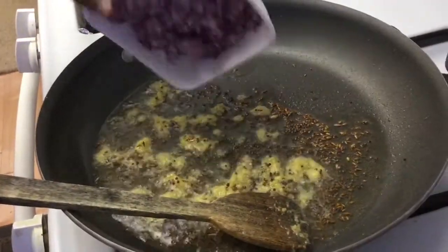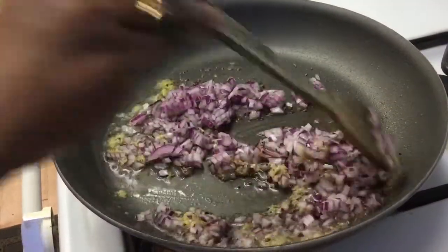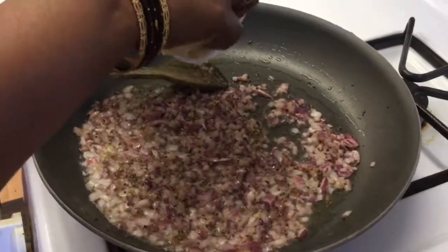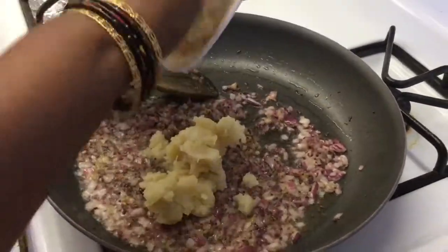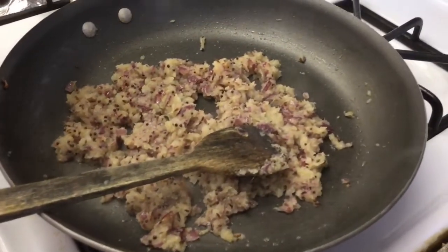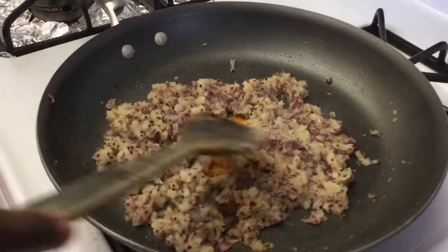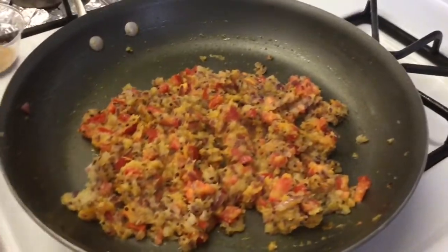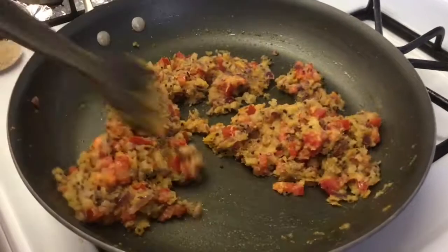Add onions. While on pop, add onions and cook. Then add the paste — this is the tomato pieces.